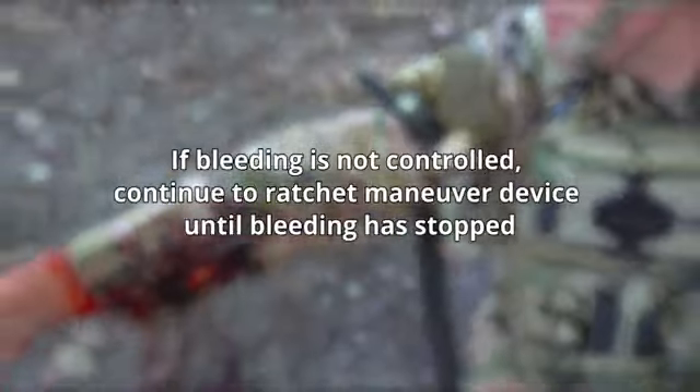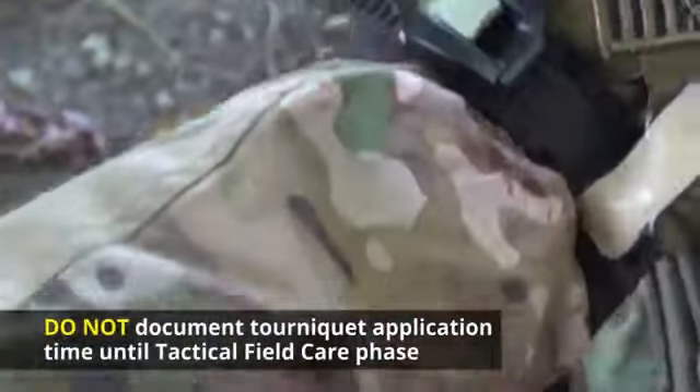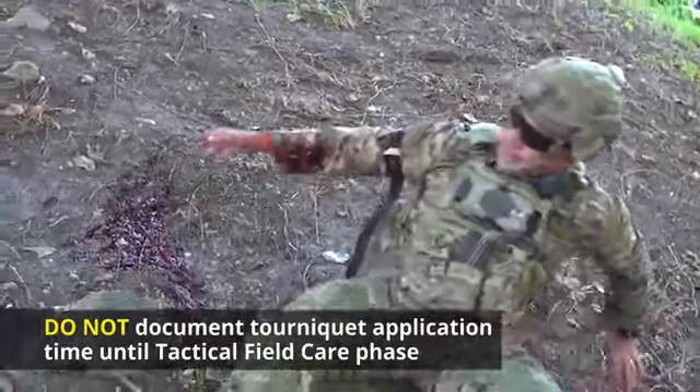Remember, if bleeding is not controlled, continue the ratchet with the maneuver device until the bleeding has stopped. Remember, do not document the tourniquet application time until the tactical field care phase.